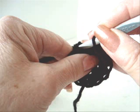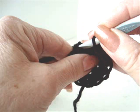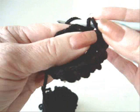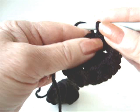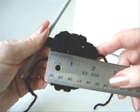Slip stitch to join. Chain 1 and turn. Single crochet in each stitch around. Slip stitch to join. We're going to continue to make rows of chain 1 and turn, single crochet in each stitch around, slip stitch to join until the work measures 2 inches.